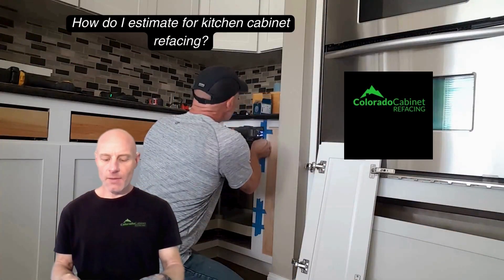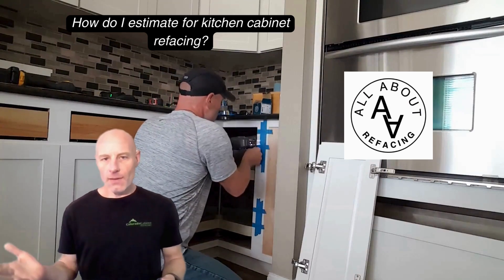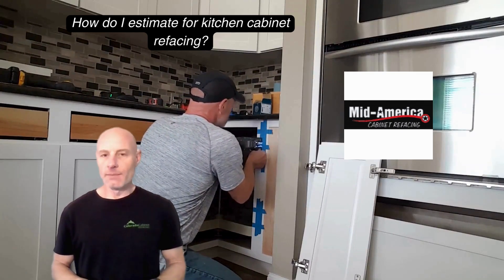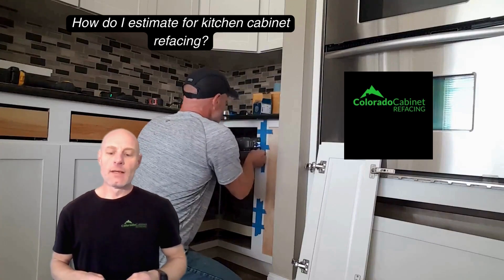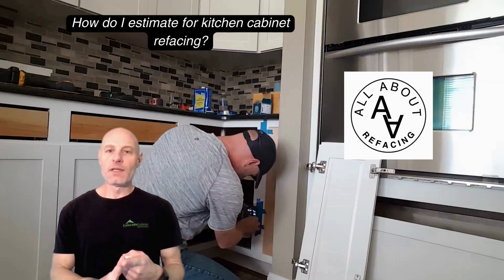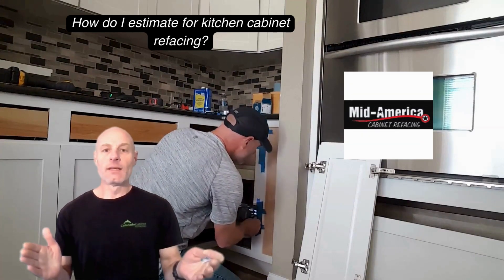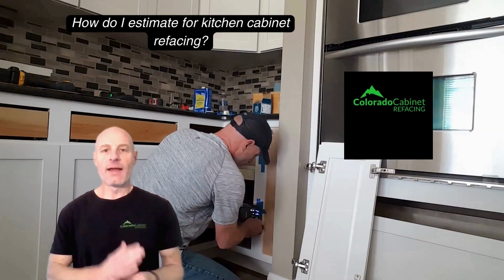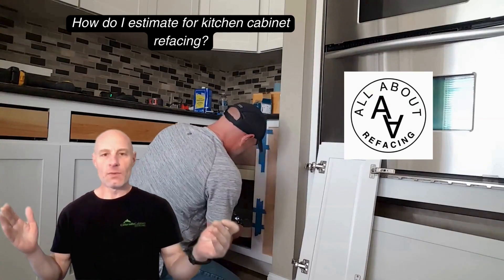How do I estimate kitchen cabinet refacing? Well, there's not a great way to estimate it yourself. You can look around online and get some rough ideas. There are some people that can give you quotes through photos and stuff like that — I do that a lot for my customers. But the real way is to decide what version of cabinet refacing you want, understand a little bit about the differences in the variables, and decide which versions suit your house best in your situation, then find providers that have those versions.